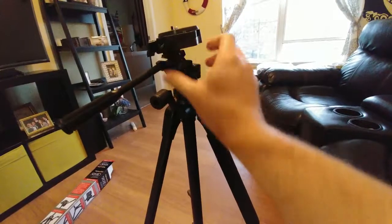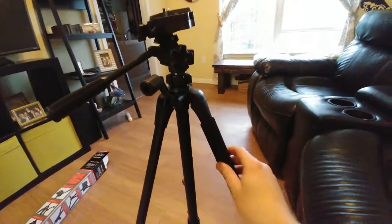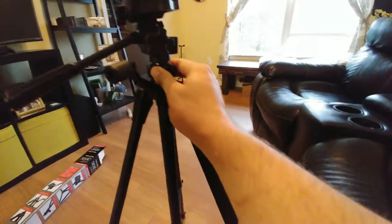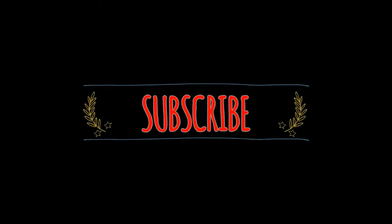My final thoughts: if you want to save some money and want a good stand, I'd suggest getting this for 30 bucks or less — it can pretty much do everything you need it to. Thanks for watching, go ahead and hit that subscribe and like button, and if you have any questions just let me know.